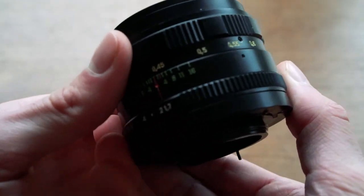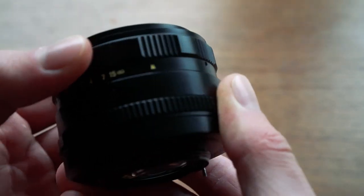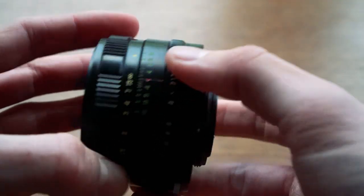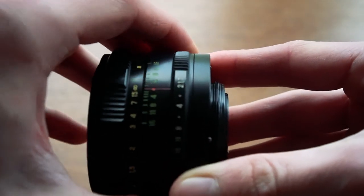It has a very nice smooth focus ring which goes from 45 centimeters to infinity. Unfortunately, the aperture ring is not clickless, which might be a problem for videographers.